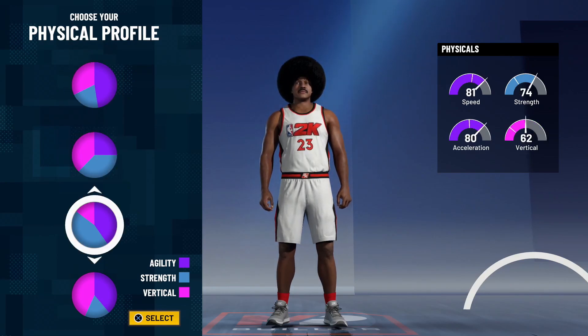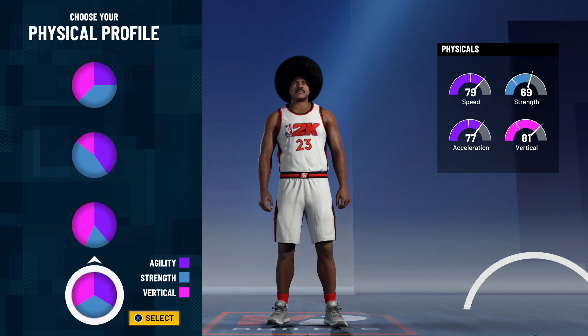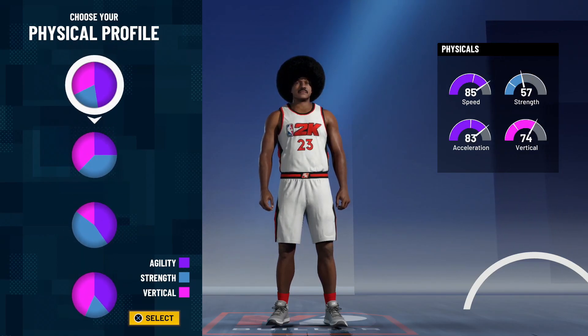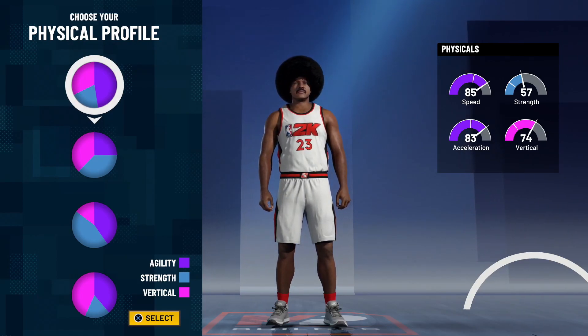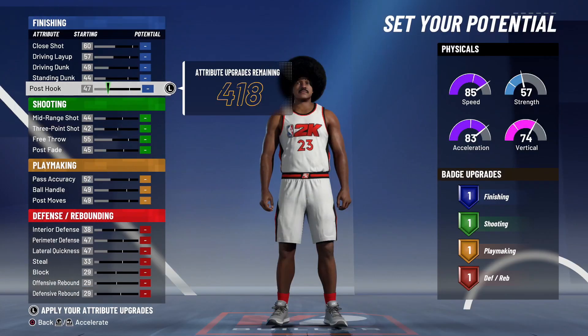We're going to make an adjustment to what he did. He went with an agility-strength pie chart — there are a couple options: balanced agility-strength, agility-vert, or all agility. But with the recent patch 3 update, strength does not matter and you need the most speed possible, especially on a tall build like 6'5". Play shots are dead right now — they are moving like potatoes. We're going to go with the all-speed pie chart.